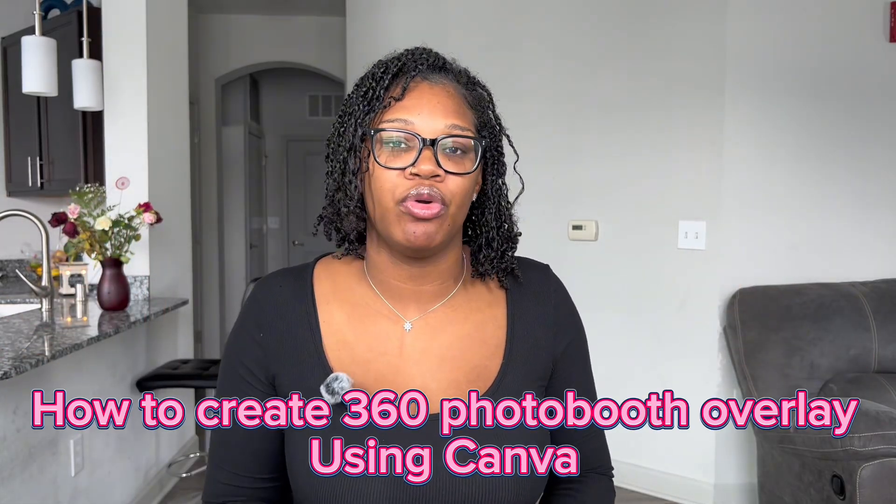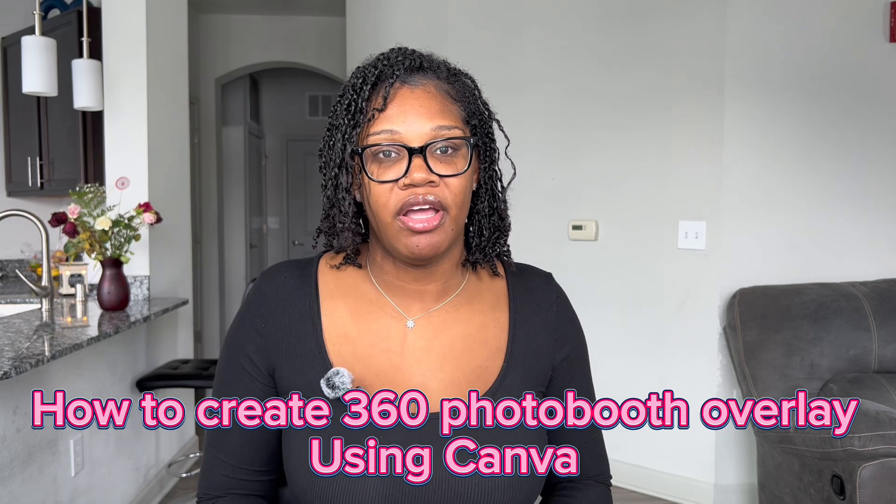Hey guys, it's Natalie and today I'm going to show you guys how to make a 360 photo booth overlay using Canva. I'm going to switch over to my iPad — let's get straight into it. This is a disclaimer: I am not artistic, but I do know how to get an overlay done when it needs to be done.